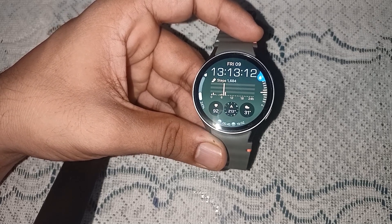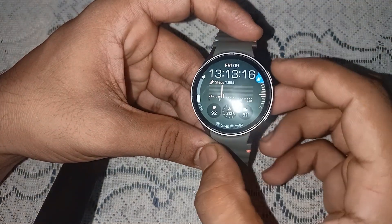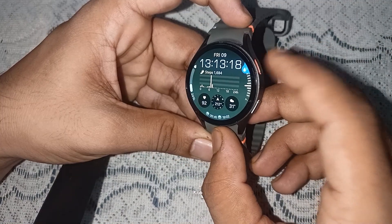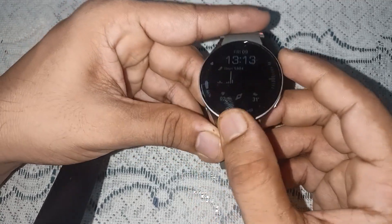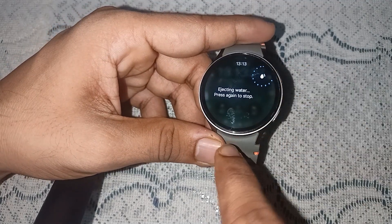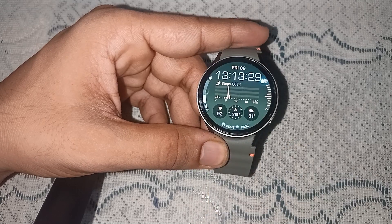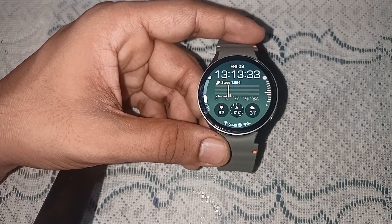Now let's see how to unlock the Samsung Galaxy Watch 7. Press and hold the home button for 3 to 5 seconds and it will unlock your Samsung Galaxy Watch 7, as you can see here. And that's it — you now know how to lock and unlock Samsung Galaxy Watch 7.